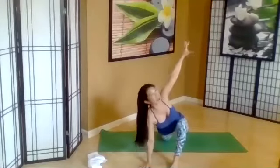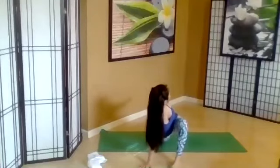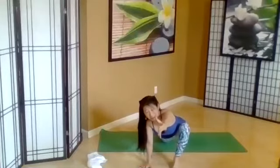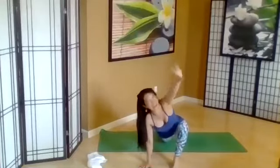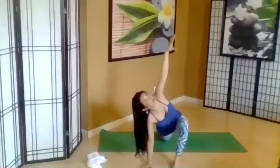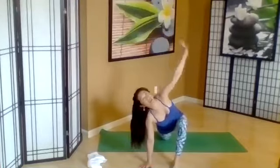Inhale, and then reach back. Exhale. Inhale, lengthen — keep reaching forward, opening the vertebrae. And then exhale, reach back. Take that arm and take it towards the sky. Do the rotation of the waist, letting both shoulders drop down from the ear. Revolve side angle. Lower down.